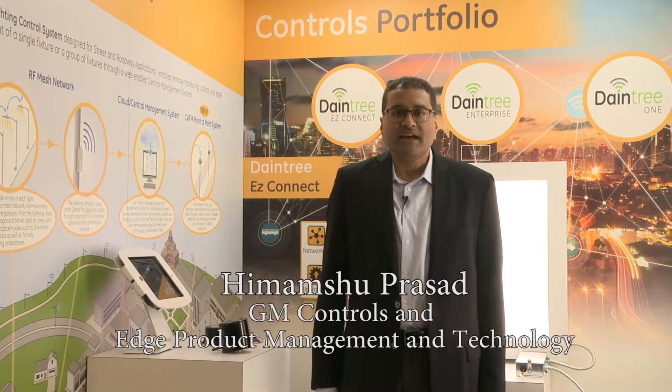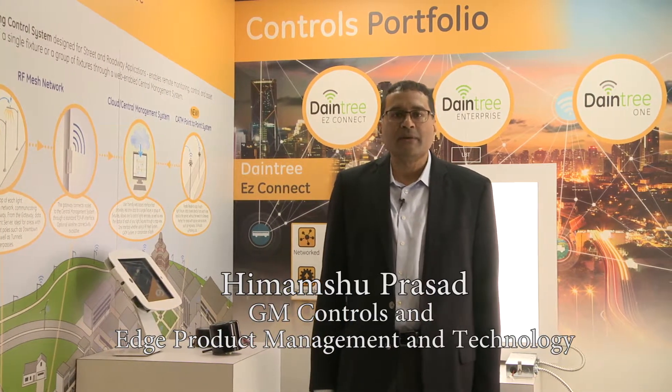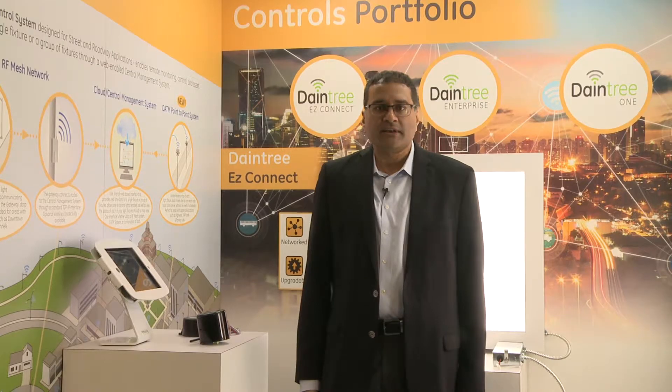My name is Himamsu Prasad. I'm the product GM for our electronics and controls business at Current Powered by GE. Today I'm going to introduce you to a product line called Light Grid, which is our outdoor lighting controls product line.